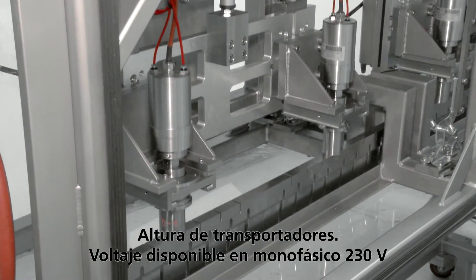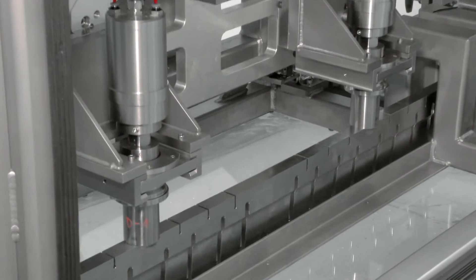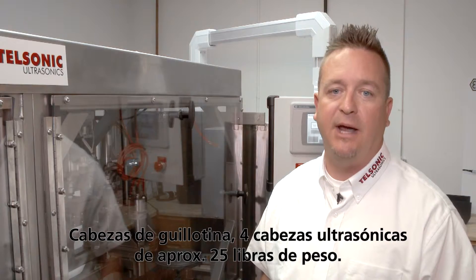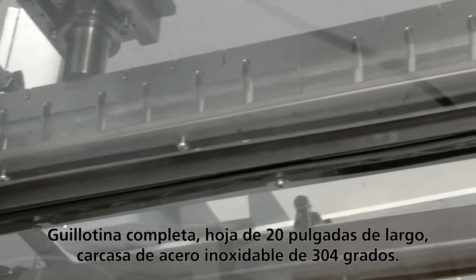Voltage availability: 230 volt single phase. Guillotine heads: 4 ultrasonic heads, approximate weight 25 pounds. Complete guillotine with 20 inch long blade.